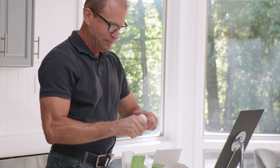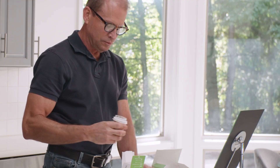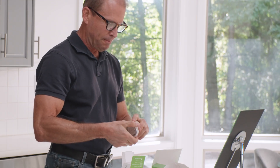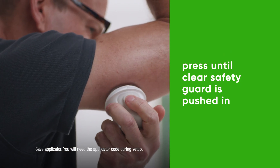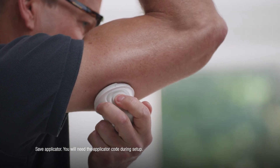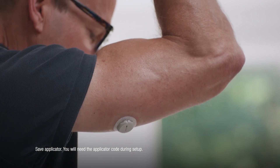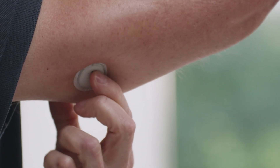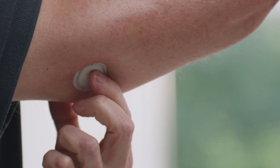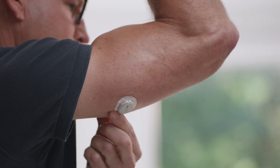Grab your applicator and unscrew the cap. Don't touch inside the applicator. Push the applicator against your skin until the clear ring disappears. Keep it pushed in and press the button. Remove the applicator. To help keep the patch on your skin, press on the sensor for 10 seconds. Then rub around the patch three times.